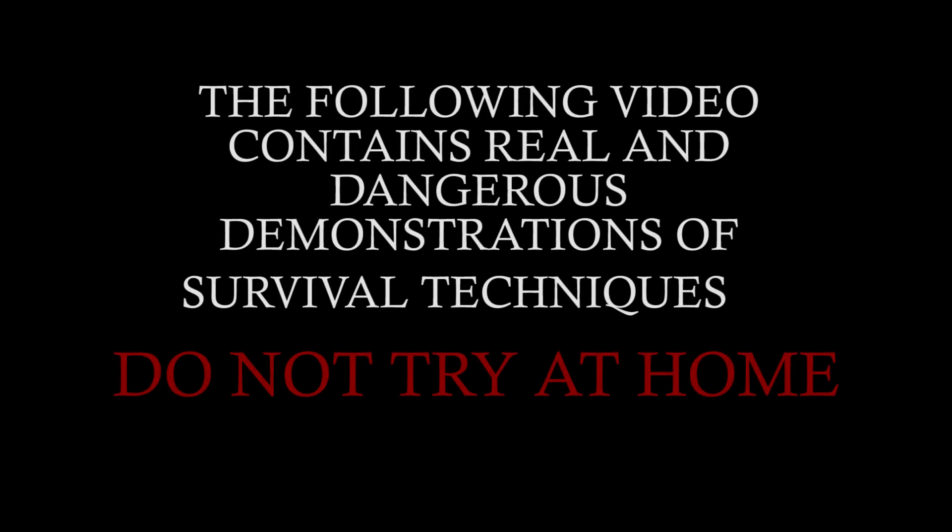The following video contains real and dangerous demonstrations of survival techniques. Do not try at home.